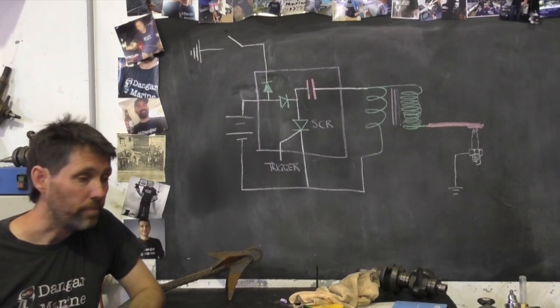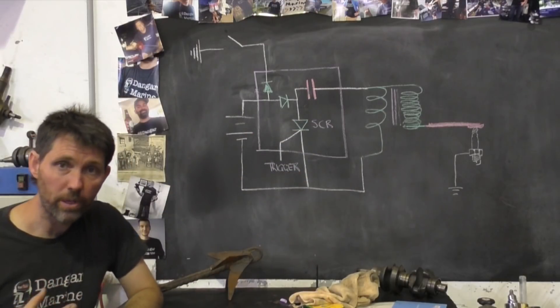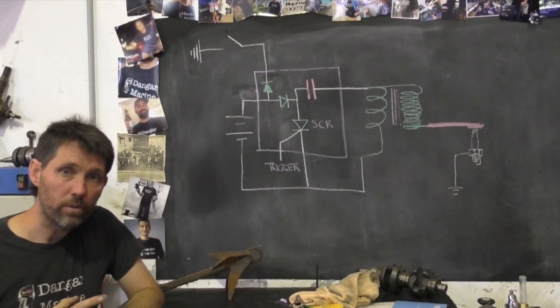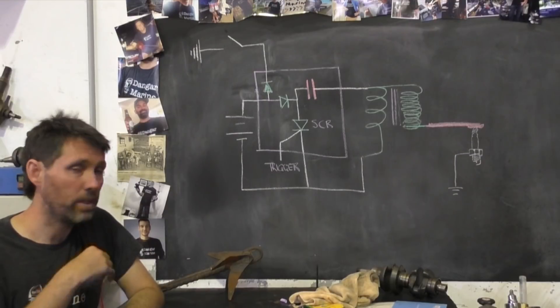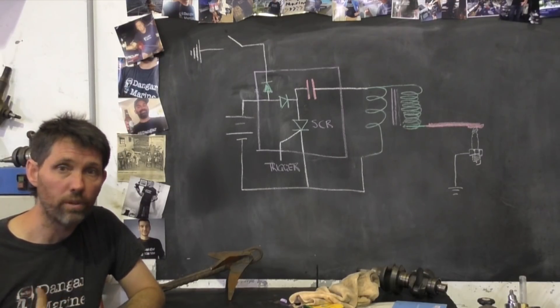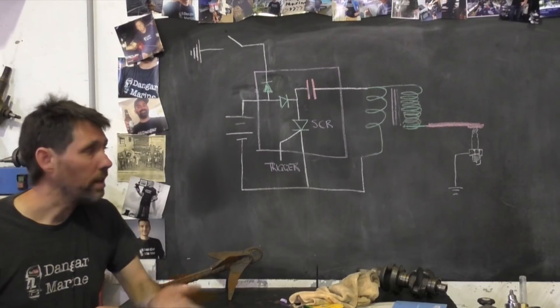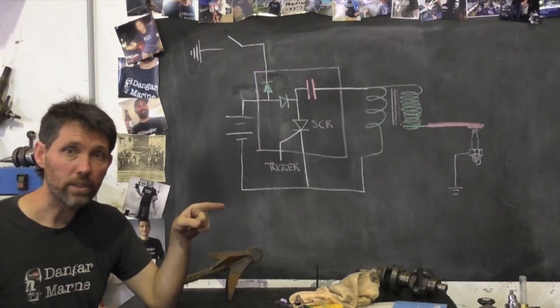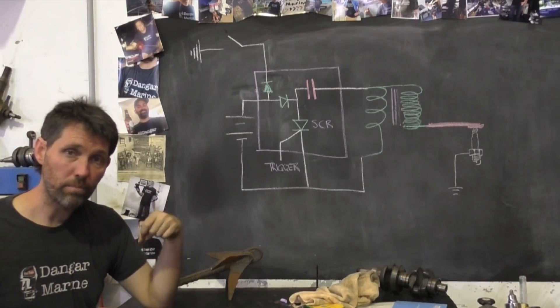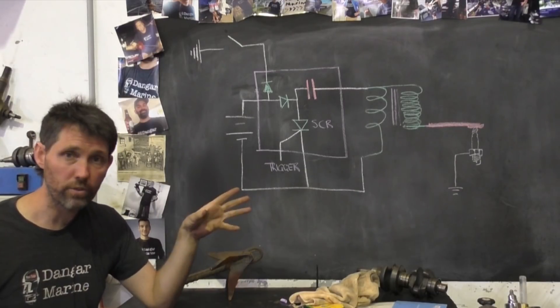When the SCR turns on, it allows all the current stored in the capacitor to flow through that primary coil. Capacitors discharge very quickly, so as that current flows through the primary coil, that rapid voltage induces a voltage in the secondary coil, which is then stepped up to a higher voltage — high enough to fire the spark plug. The main difference with CDI is that as the current starts flowing, you get your spark, whereas with inductive ignition you build a current and then when you shut it off you get your spark.